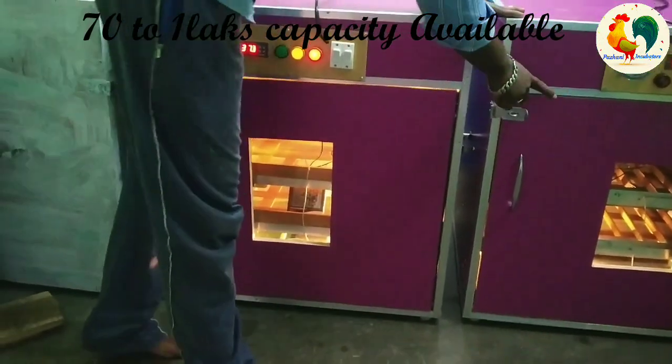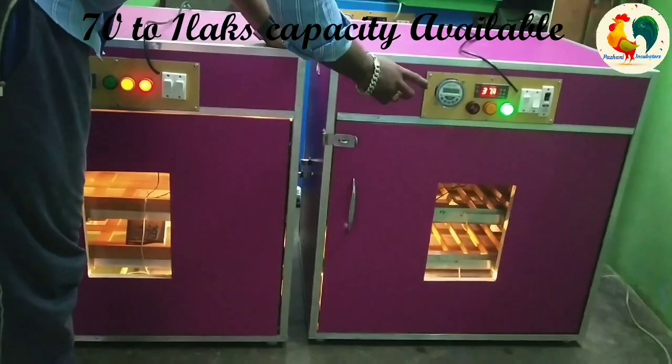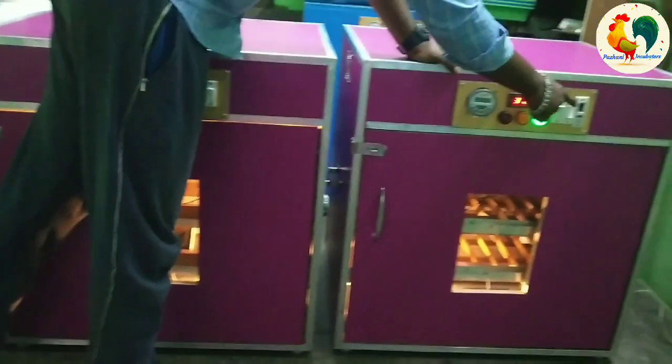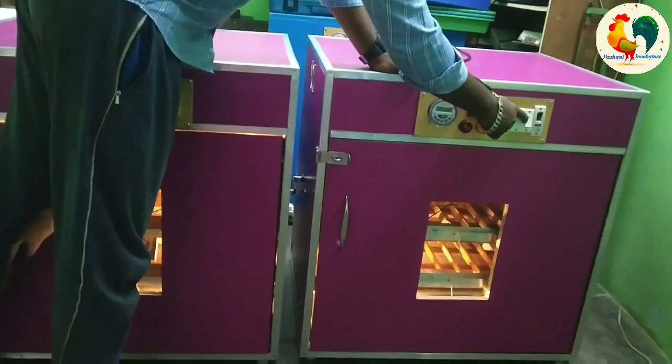This is a shutter. This is a hatch. We are going to turn it on the break now. This is the manual rotator.